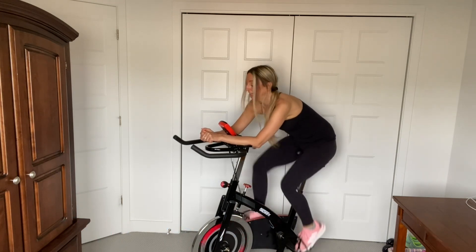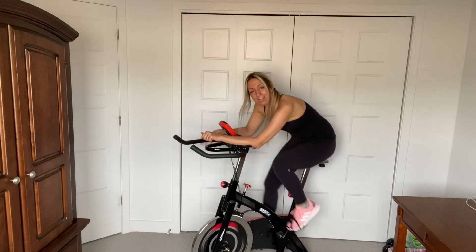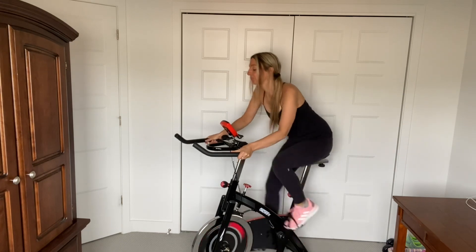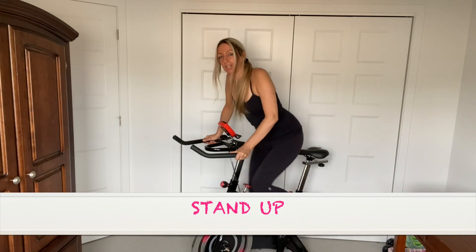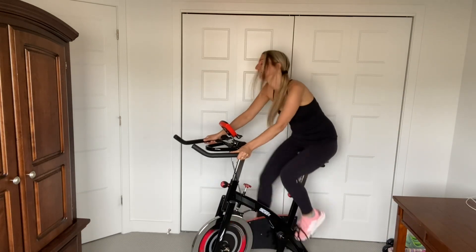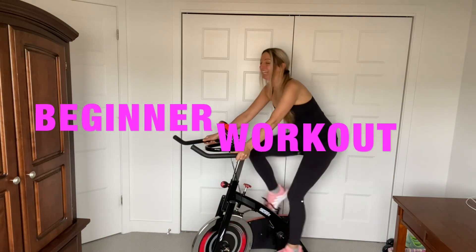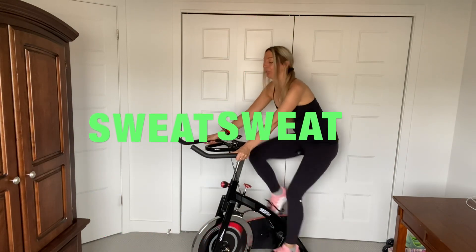We're going to stand up again. Okay, get ready. And let's stand up — just for a few seconds, you guys. This is a beginner workout. And sit down. Great job. Those legs are burning. Sweating — are you guys sweating? Inhale, exhale. Breathe.